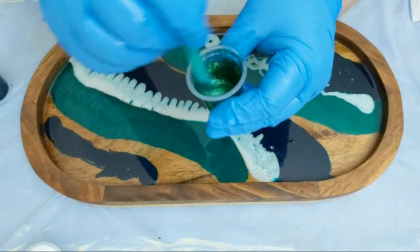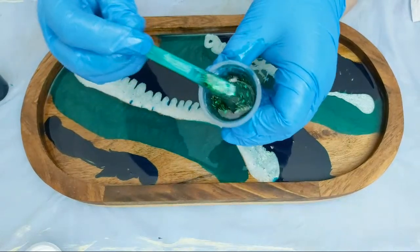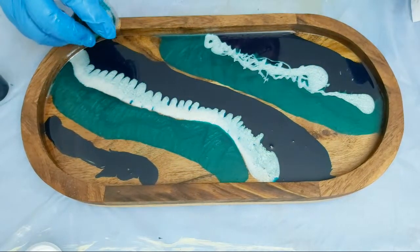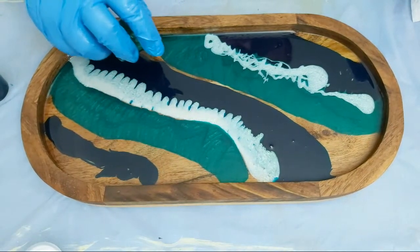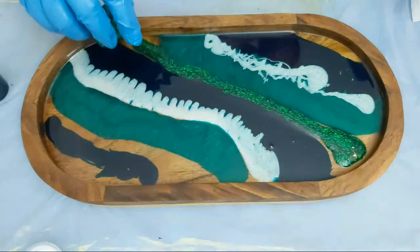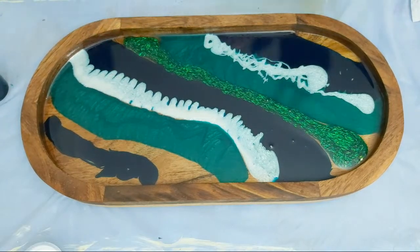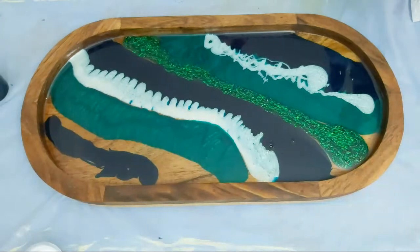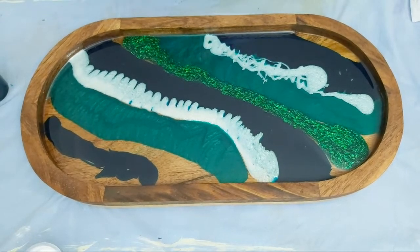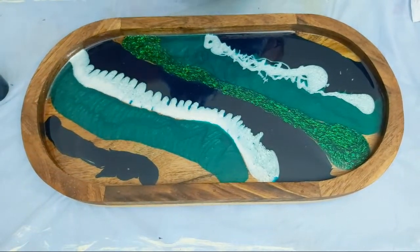Now I have that more transparent turquoise with that sparkle through it. When you are doing anything with resin, please follow all safety standards. Please don't do as I do — this is only because I cannot talk to you through a mask. For your own safety, please read all requirements and wear the correct PPE.